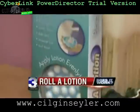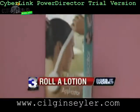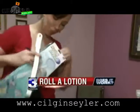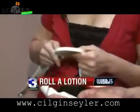Roll-a-lotion. This product claims to be that helping hand. If it works, for ten bucks you get the applicator and extension arm.